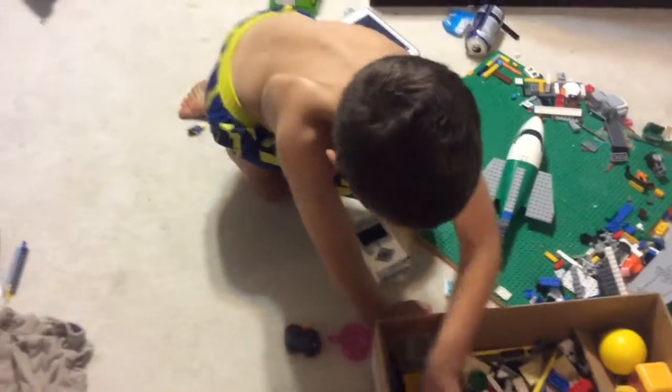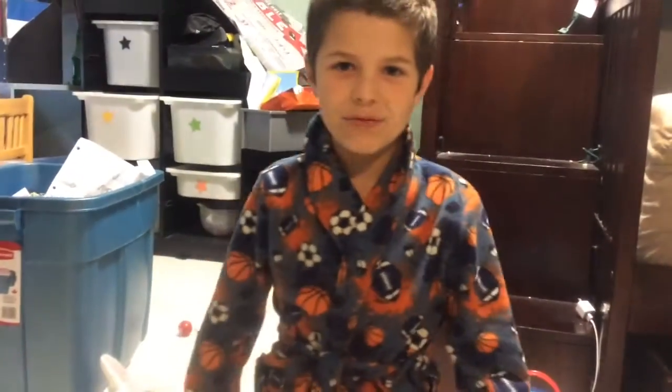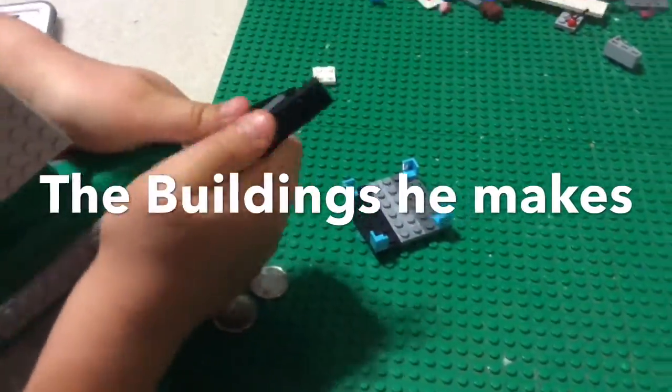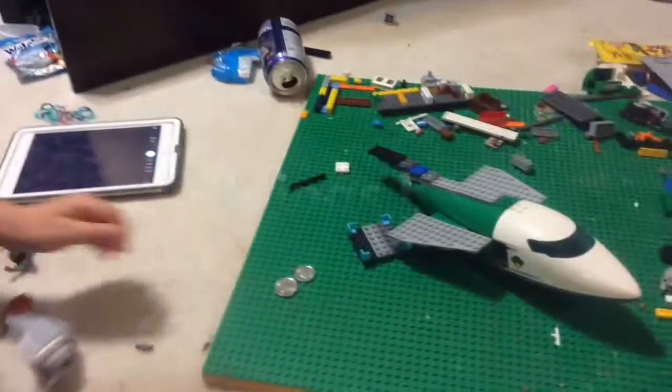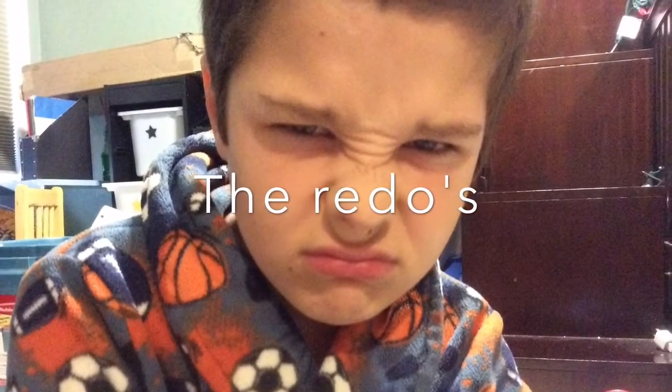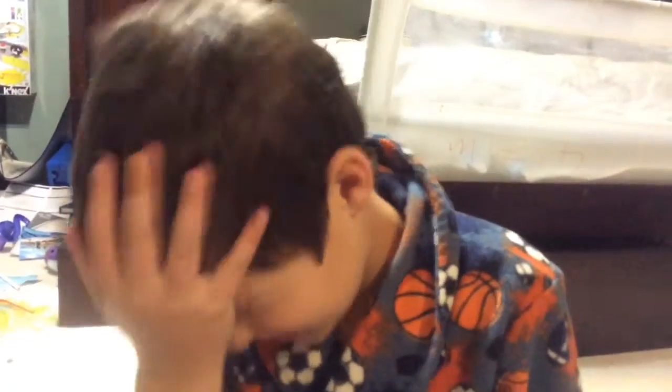Welcome to the Bricks Everywhere channel on YouTube. He makes the redos and starting over — hey guys, how are you doing?